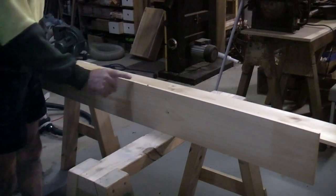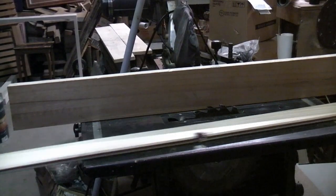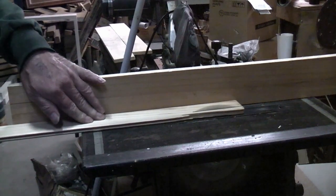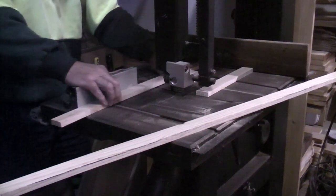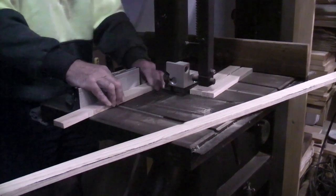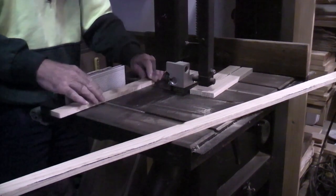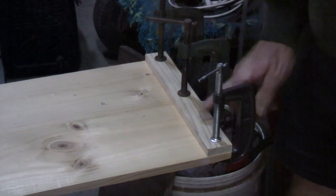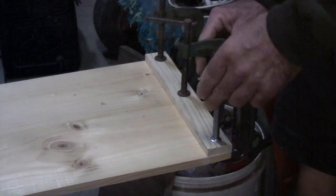Take two pieces of 140 by 12, or in North American language that's 6 by 1.5 inch. Slice up some joinery pieces. Cut the hook a bit. Clamp one of the cross pieces on one end — you do that one end first, screw that together, and then we'll head up to the other end and do exactly the same thing.